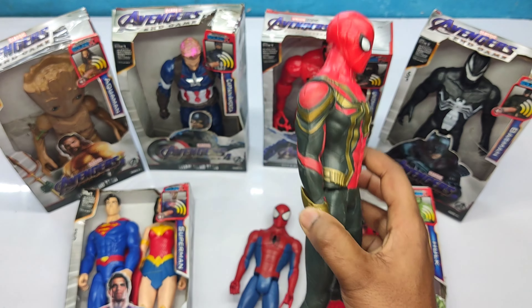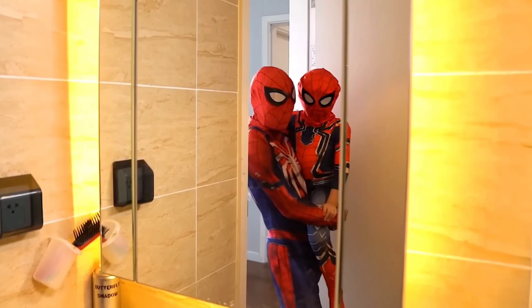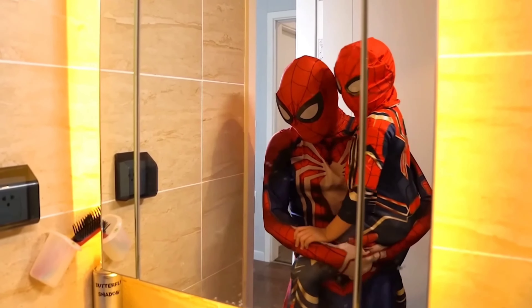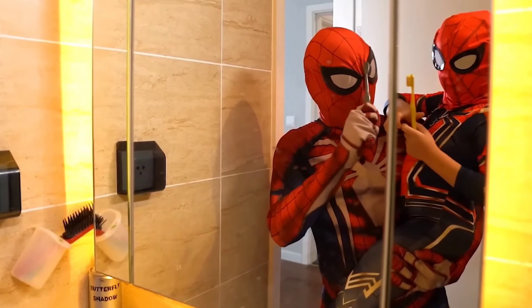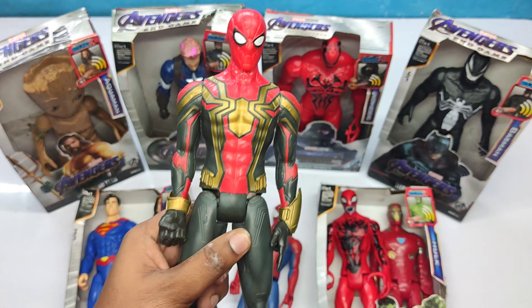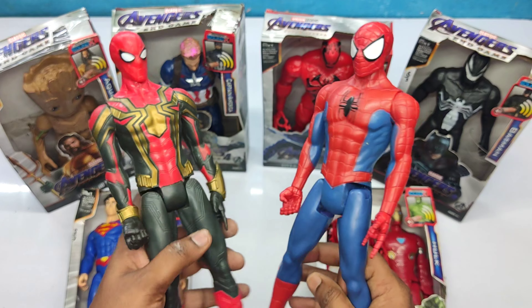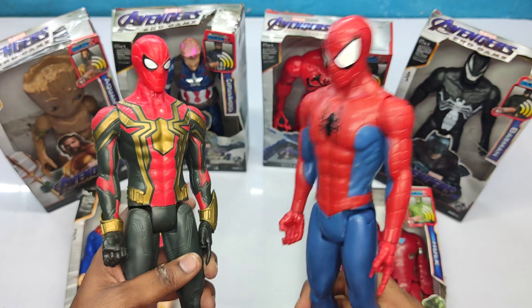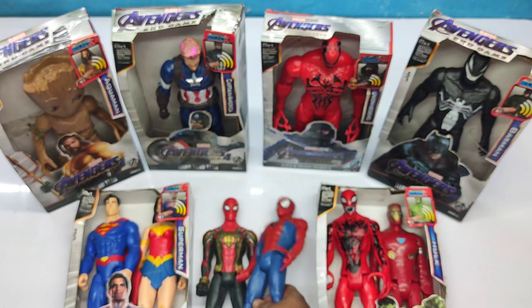The next one is the Iron Spider-Man. We have two Spider-Mans! Friends, like, say, and subscribe, okay? Very cool, let's keep it here.